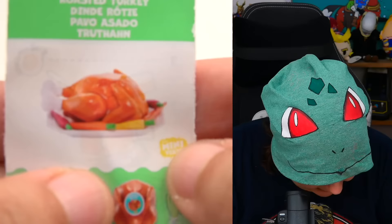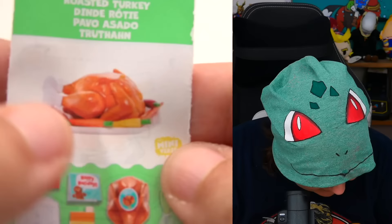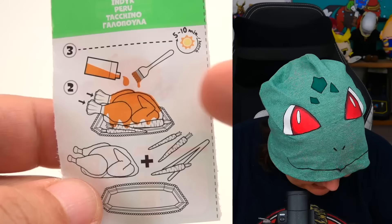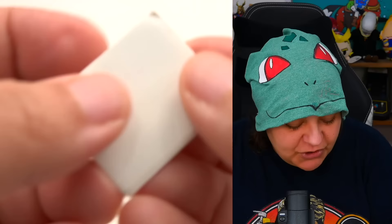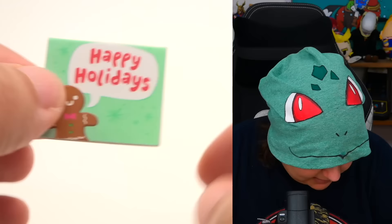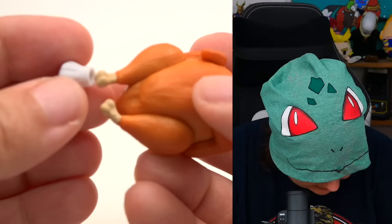Now that we have everything, let's see what we need to do. The roasted turkey instructions show: cover the feet, glaze it, put the carrots all around. It is basically a very basic project — add the stuff, glaze it, then harden it. And wait — we did get an envelope! It says 'Happy Holidays' and it opens, but there's nothing inside. 100% Merry — we get a tiny card.